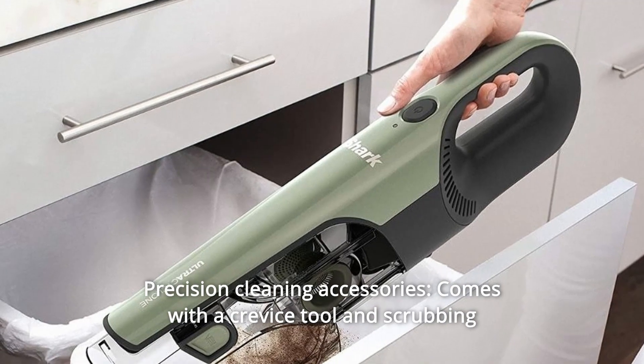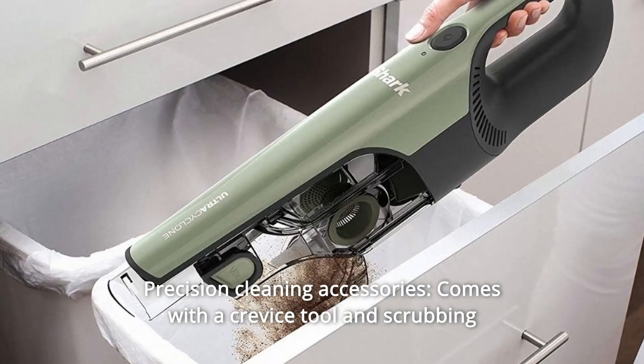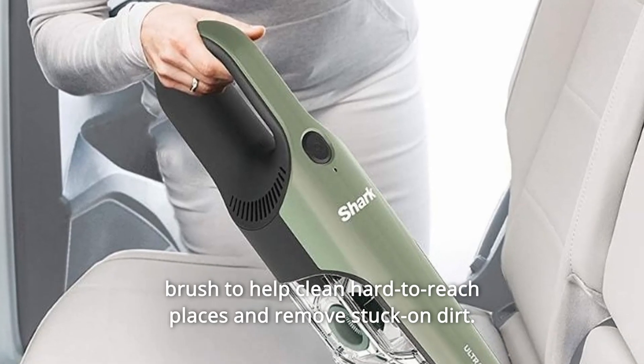Number 2: Precision Cleaning Accessories. Comes with a crevice tool and scrubbing brush to help clean hard-to-reach places and remove stuck-on dirt.